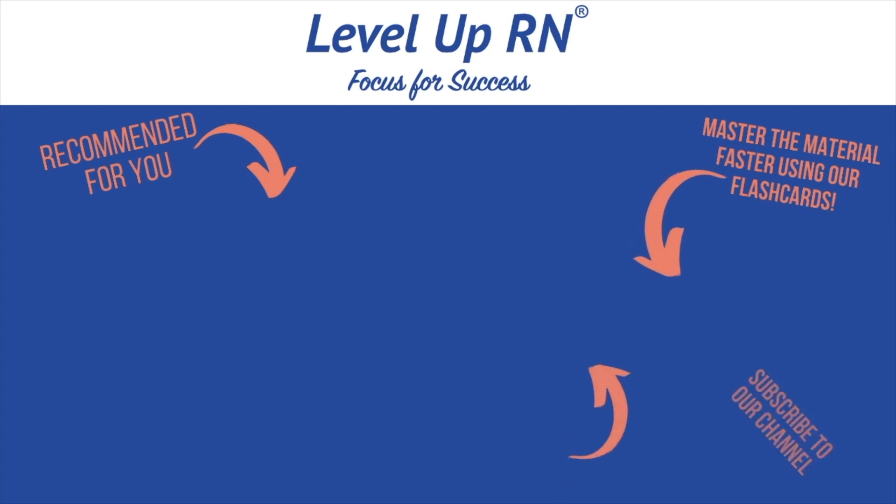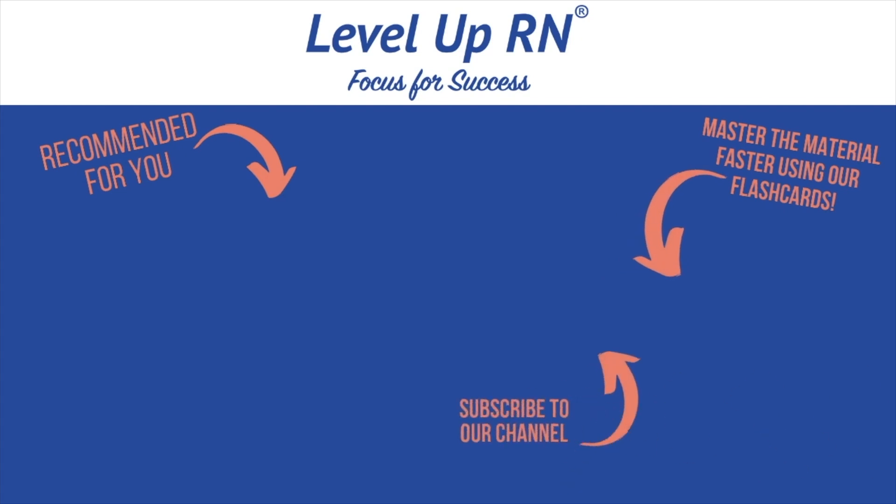I hope all of that was helpful. If it was, please like this video. I'd love to hear your great ways to remember things — leave me a comment, I read all of them. Thanks so much and happy studying! I invite you to subscribe to our channel and share a link with your classmates and friends in nursing school.